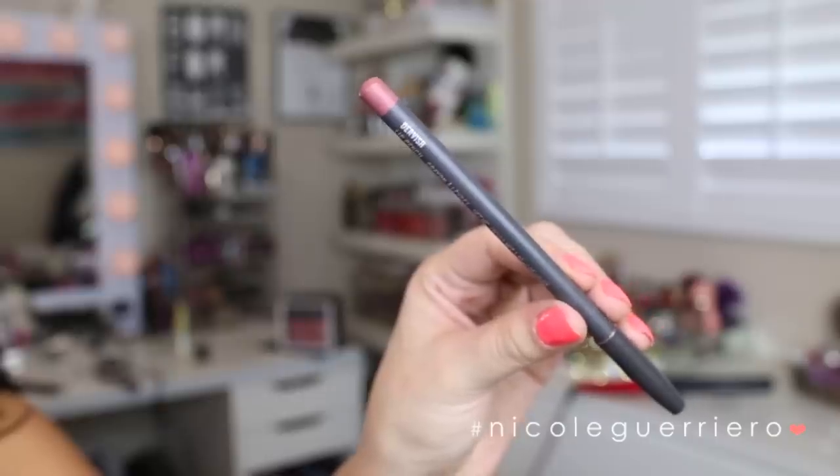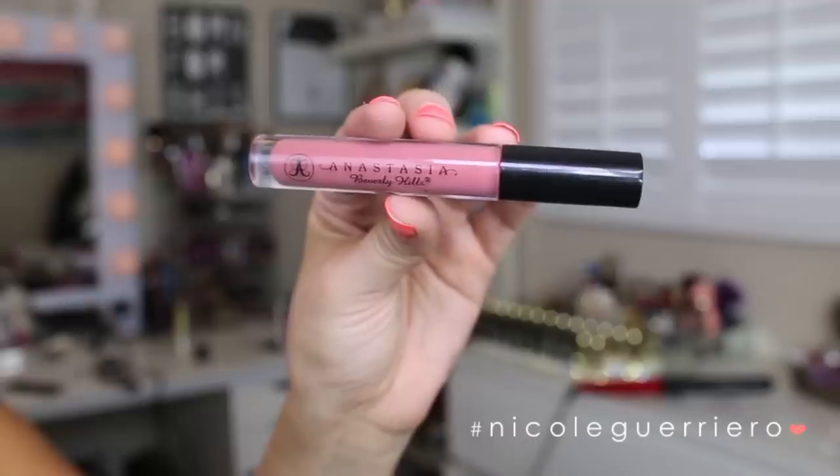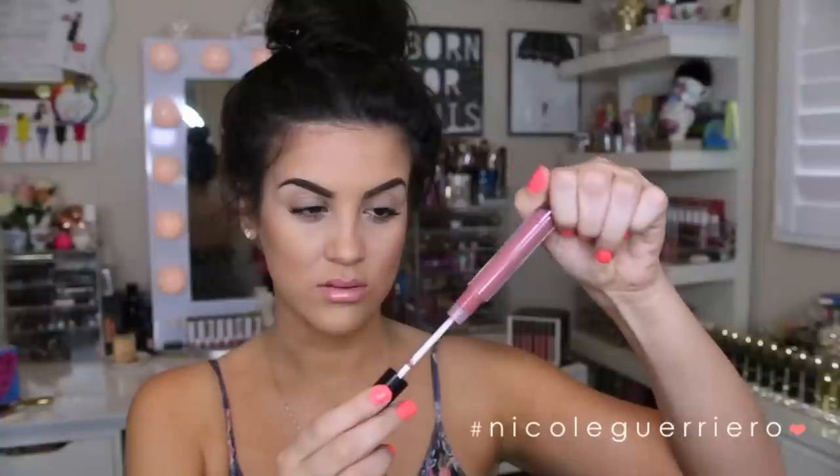We're moving on to lips. I'm going to use a lip liner from MAC in the color Dervish — it's kind of like my regular lip color, just a little more mauve-esque. On top of that, I'm going to first put Dainty from Anastasia Beverly Hills lip gloss. But I didn't love it after I put it on — it made my lips look a little too nude-y. So on top of that I put another gloss from Anastasia in the color Vintage, just to deepen up the lips a little bit.